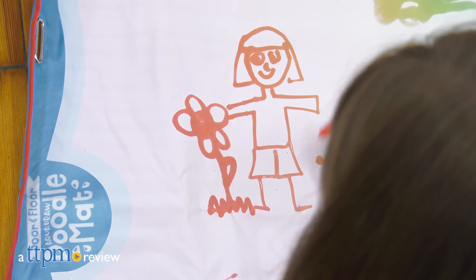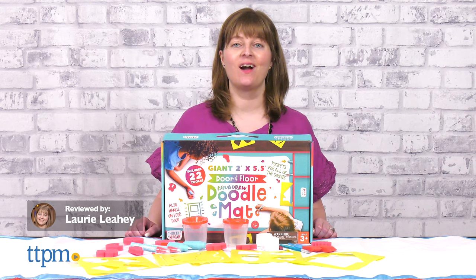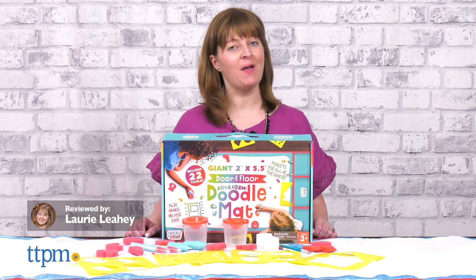Whether you're drawing on the floor or standing in front of a door, there are lots of ways to get creative with the Chuckle and Roar Aqua Draw Door and Floor Doodle Mat from Buffalo Games.